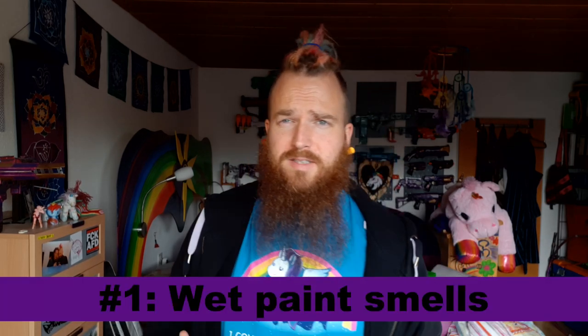These tips are just general — they're not in any chronological order, just how they came to mind. First off: wet paint smells.